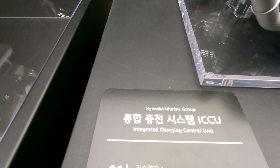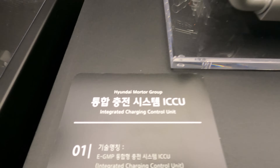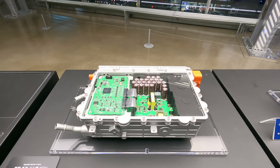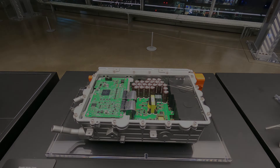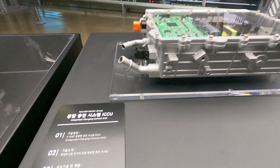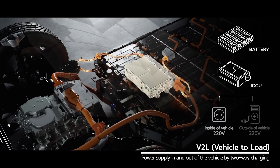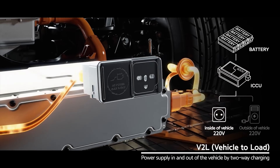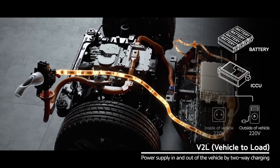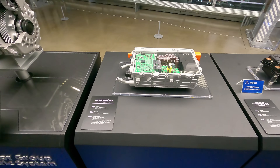Here is the ICCU, which stands for Integrated Charging Control Unit. This actually works like a battery pack on its own — capable of using both 110 and 220 voltage. When charged, it could run a living-room-sized air conditioner and a 55-inch television at the same time for a full 24 hours.